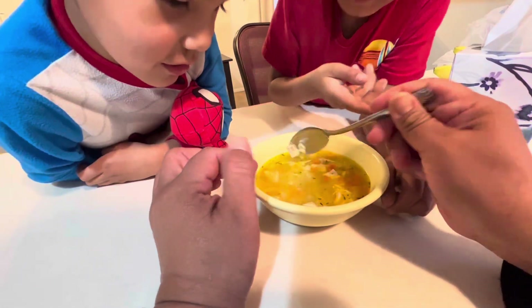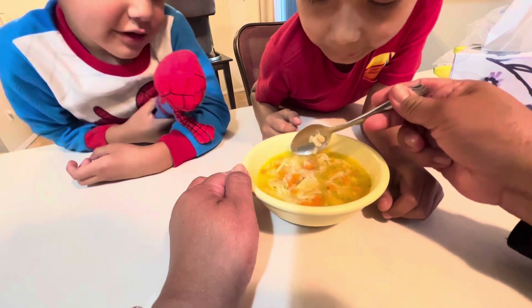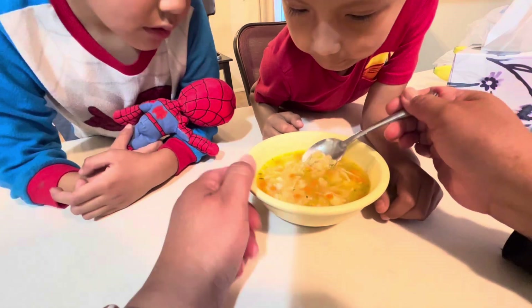I'm going to get the S. I don't like the S! And Jace is going to taste it.